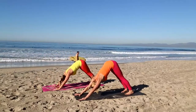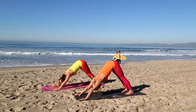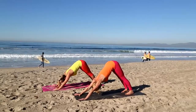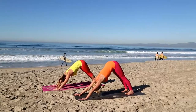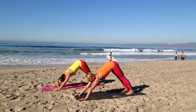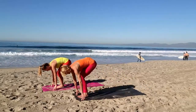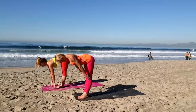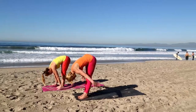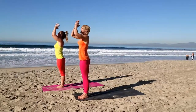Take three deep inhales and exhales here. Keep pressing the floor away with your hands. Drive your calves all the way down towards your heels — maybe even lift your toes up off the mat — just warming up your legs. Inhale, look forward. Bring your right foot forward, then your left. Inhale flat back, exhale fold. Inhale, slowly coming all the way up, activate your legs. Exhale, hands to your heart.